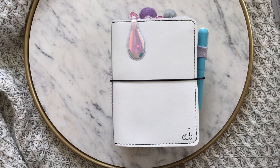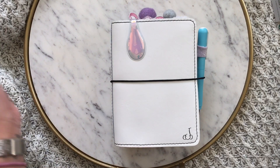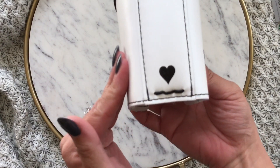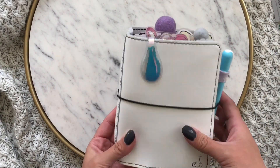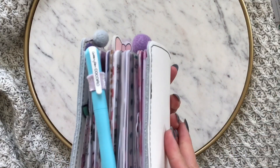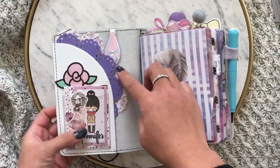Hey guys, what's up, it's Jen. I wanted to do a quick flip of my number three coconut. I have the black embossed heart, black stitch, and then a black fancy J. This is a really cute wide Ali clip.